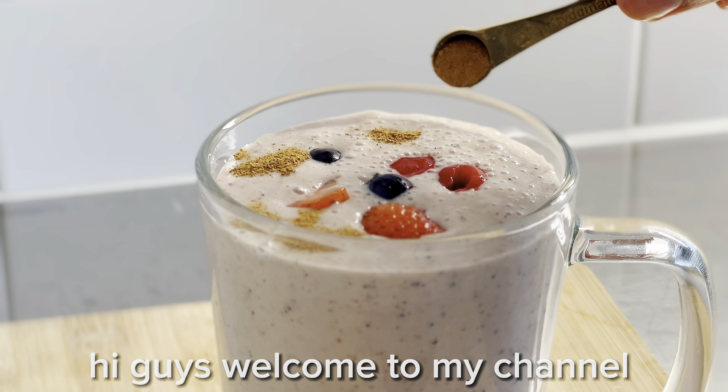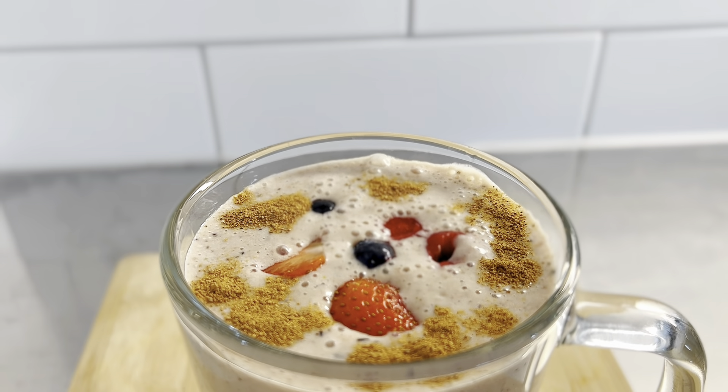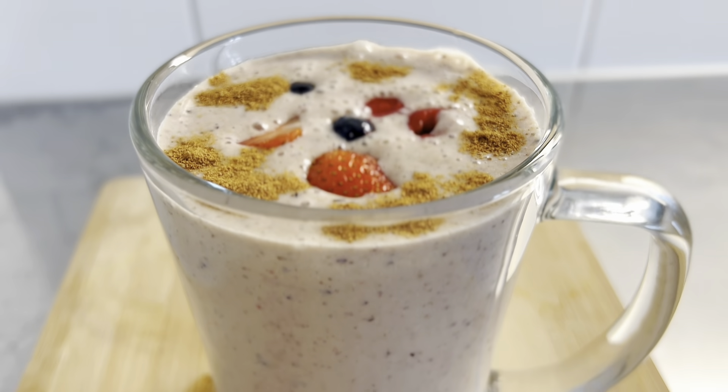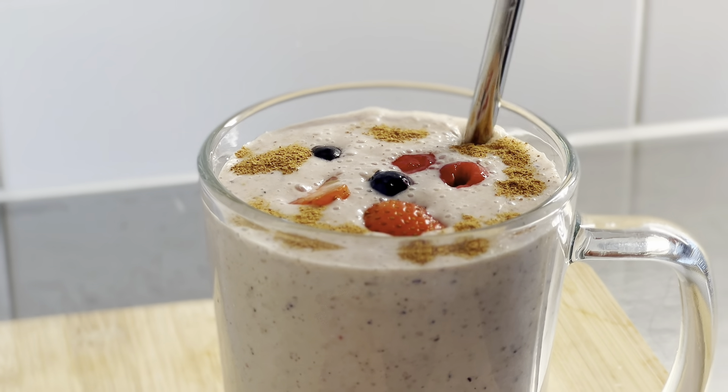Hi guys, welcome to my channel. Today I will make Mixed Berries Smoothie. This smoothie is a great smoothie for pre-workout drink and helps with weight loss, as well as gives you energy to train and feel full.